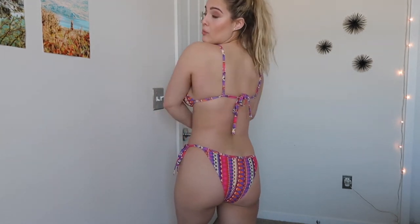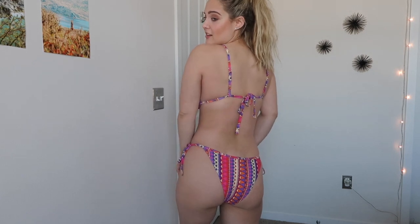I would absolutely recommend it. This back has a bit more coverage, which is nice. So it's kind of just an everyday bikini — you could go anywhere and wear this anywhere. It's super supportive.